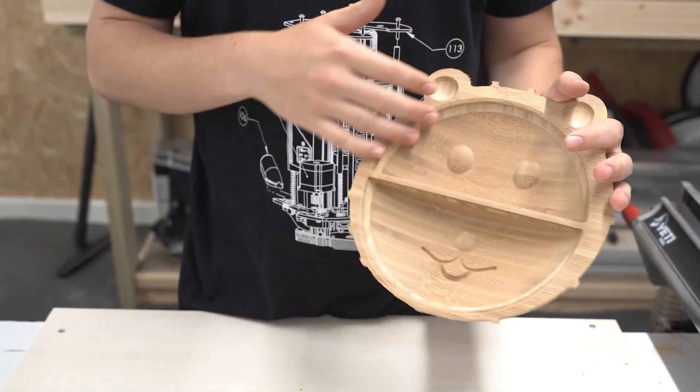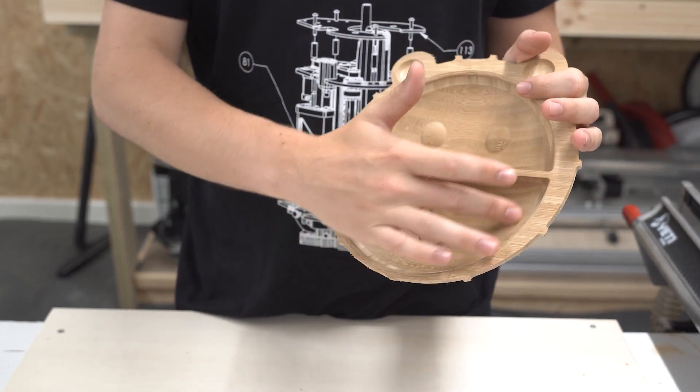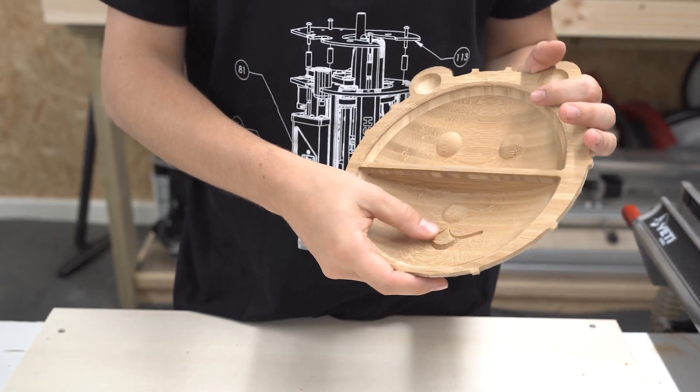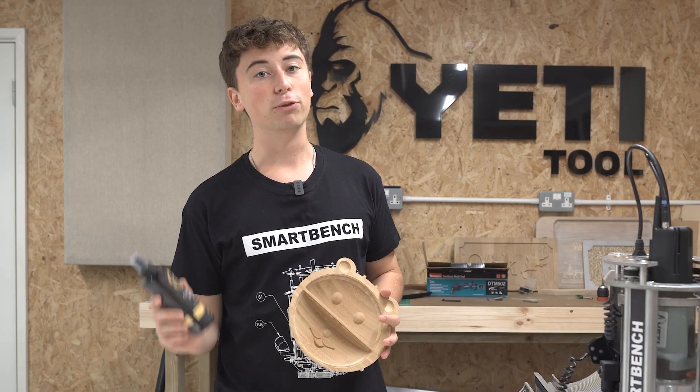As you can see we've got some lovely nice smooth detail all over the top and base of the bowl, and all we really need to do now is just a bit of light sanding and then rub some oil in to help protect the bamboo. Since this is going to be a feeding bowl, remember to use a food grade wood oil. The sanding and oiling is a quick and simple job so we can just cut to the finished product.